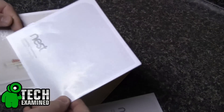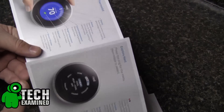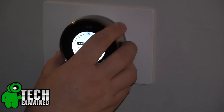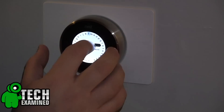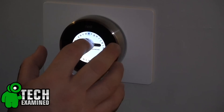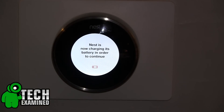Once you get the Nest plugged in — this thing was actually created by one of the design guys from the original iPod — so it's got a very click-wheel type feeling to it where you spin the bezel around the sides, touch the entire screen to make your selections, and there are a ton of options in here; it is quite overwhelming at first. I did spend quite a bit of time doing updates through the network, but you'll first want to find your Wi-Fi network, get that set up, and then start working it.